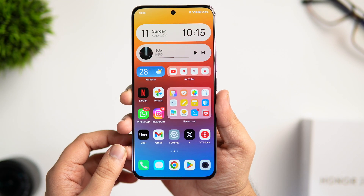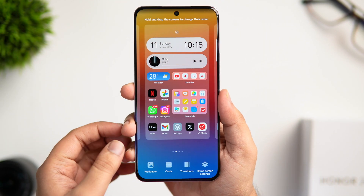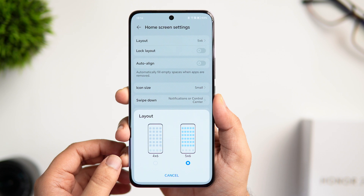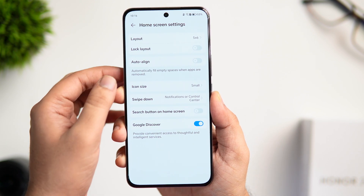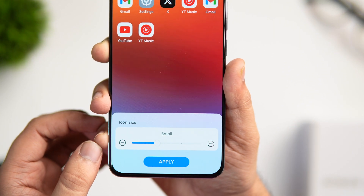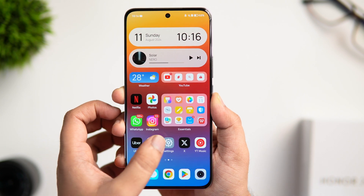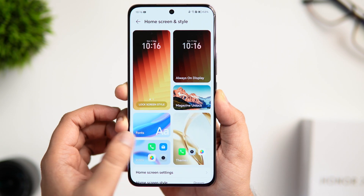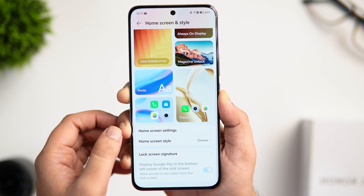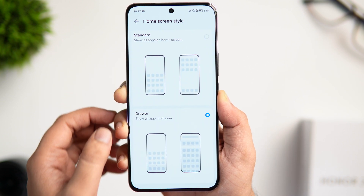Now let me show you some home screen customizations. I've changed the grid size to 5x6 — to do that, pinch with two fingers, go to Home Screen settings, and change the layout from 4x6 to 5x6, so you can add more applications for easier access. You can also change the icon size — I prefer a bit smaller for a cleaner look. You can change the swipe-down gesture to open the quick settings panel. To customize app icons, go to Settings, select Home Screen and Style, then click on Icons, where you'll get different styles to choose from.